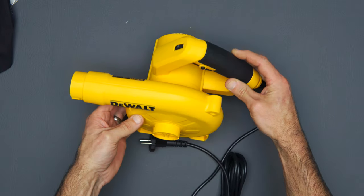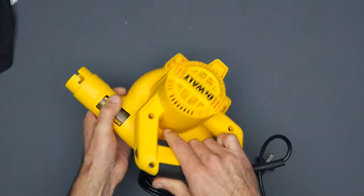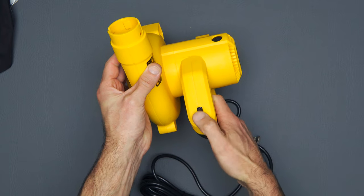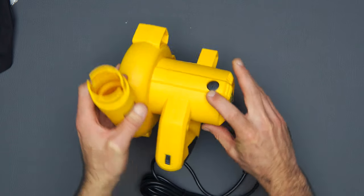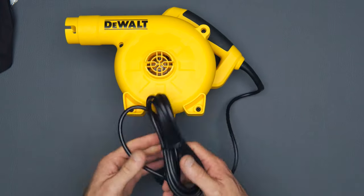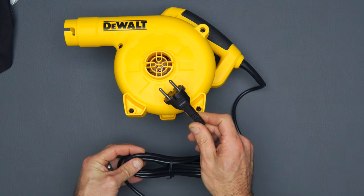Seems like a sturdy plastic construction with 3 feet for a base, a rubber overmolded grip, a plastic switch, and rotary speed control. It's also got replaceable brushes. The power cord is a lengthy 3 meters long with a 2 prong plug.